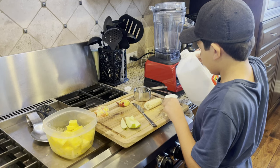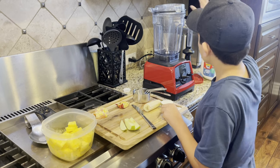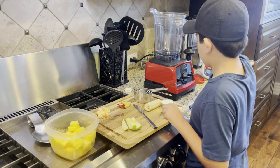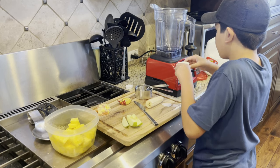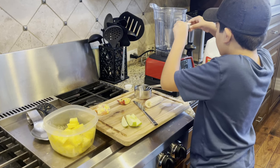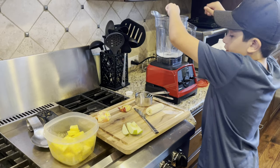Oh, a little spill. There we go. Now we're going to add our next ingredients.